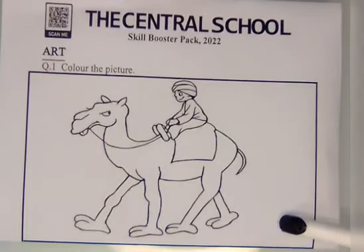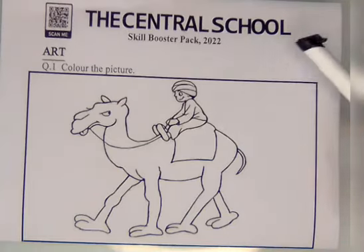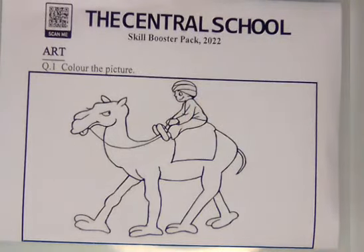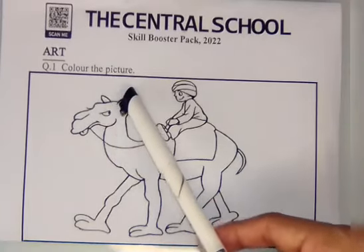Assalamualaikum students, how are you all? Hope you will be fine. Today we are here for starting a skill booster pack of level 4 subject art. Open page number 27. Question number one is: color the picture.